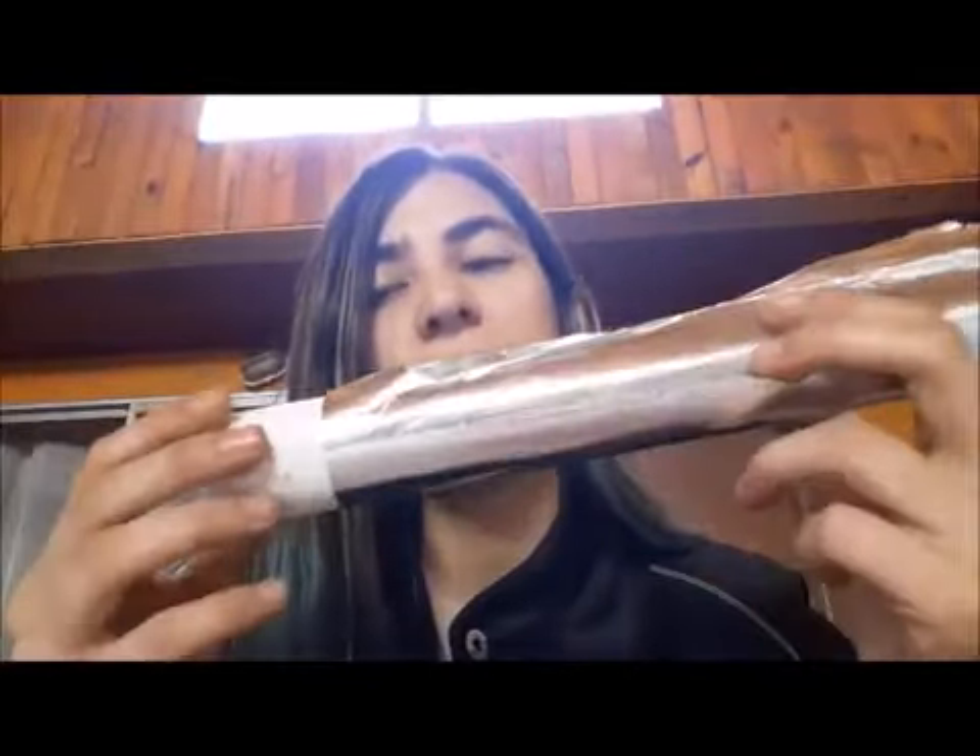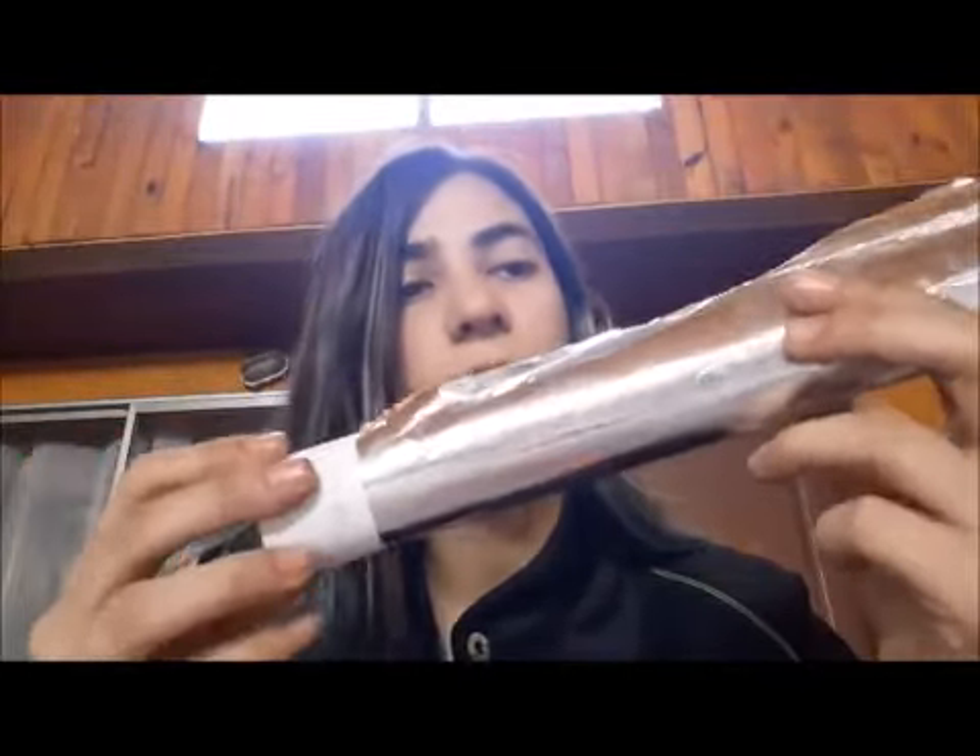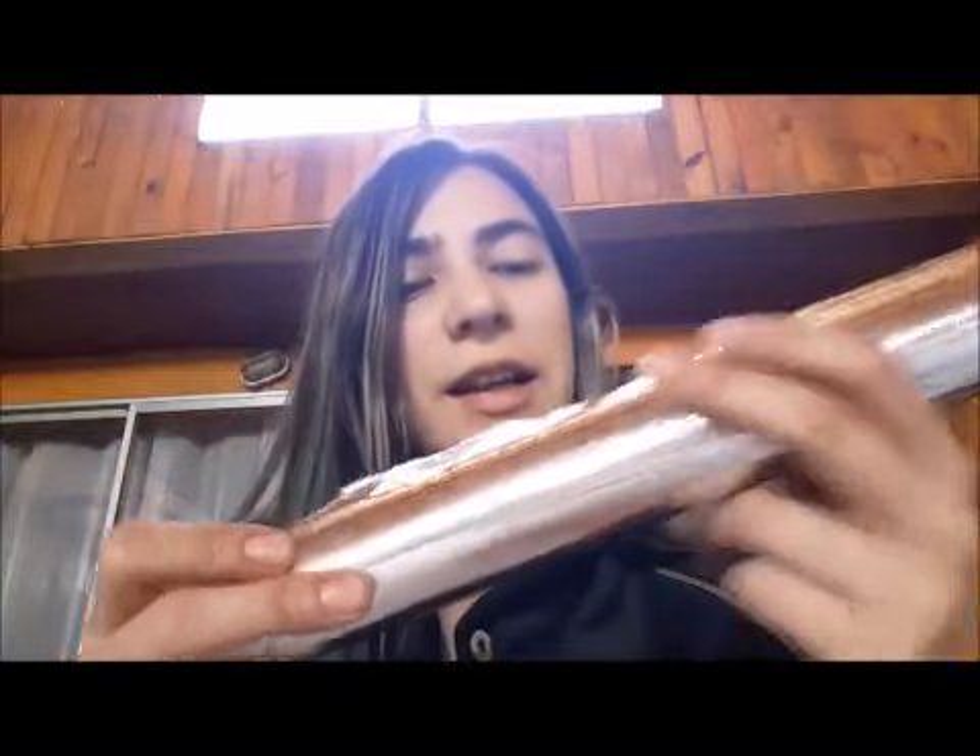Tiene que ser cinta de papel de aluminio con pegamento. Esta parte va a ser la parte radiante de la carcasa de nuestra pirámide de Keops. Vamos a imitar la energía que usaban los egipcios en la antigüedad.